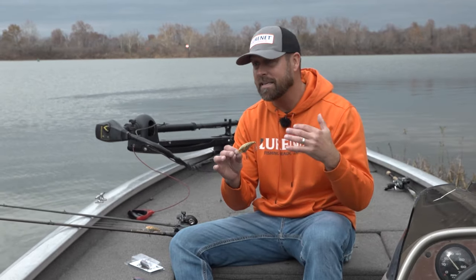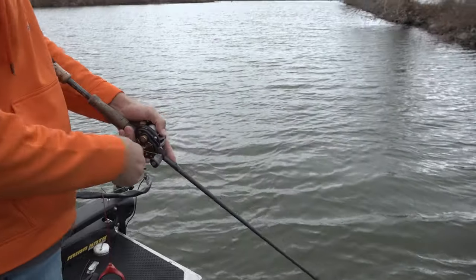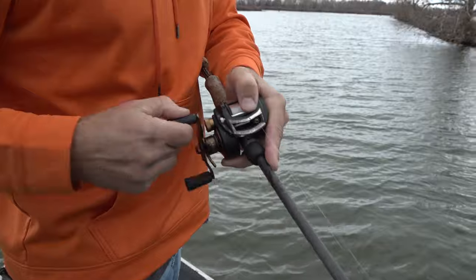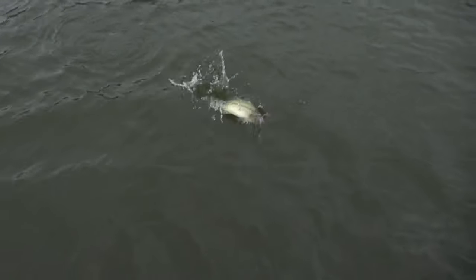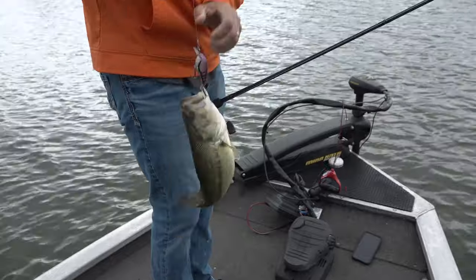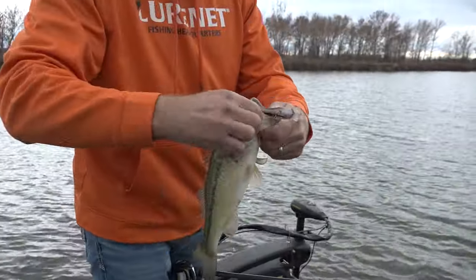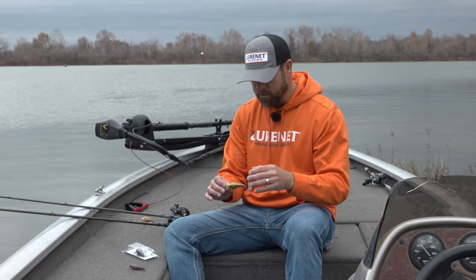You can crank these baits anywhere — rock, wood, rip it through grass. My favorite way is in rock, like we fished today. I was crushing them on that PB&J — it was absolutely an epic day. Rock is my favorite, especially when that water temperature gets down to about 50 degrees, because the sun will heat that rock and those fish will come up feeding on crayfish. That's where I love to throw it.